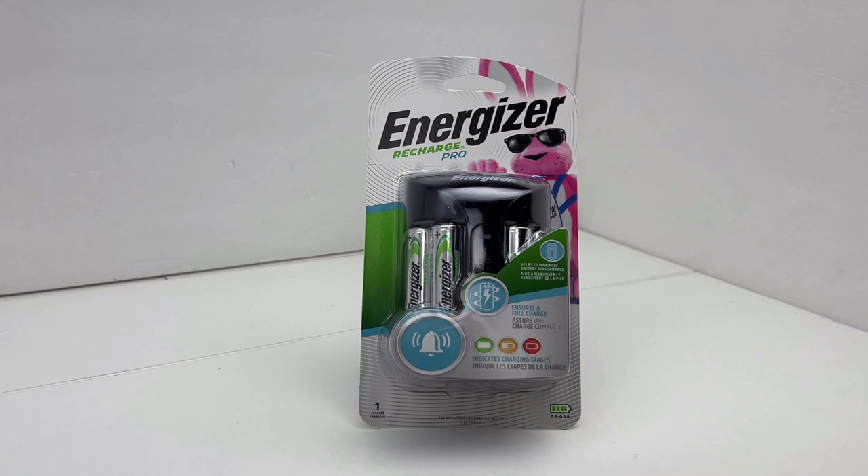I got this off of Amazon for $14.99. The reason I bought it was obviously I go through a lot of batteries. A while back I picked up some Amazon Basics AA rechargeable batteries — I believe they're 2400 milliamp — and they are working out great, but I didn't get a charger. I thought I had one, but it only charges one battery at a time and takes about eight hours, so it's not very feasible.